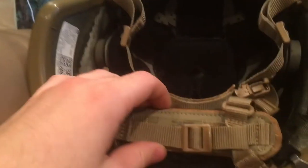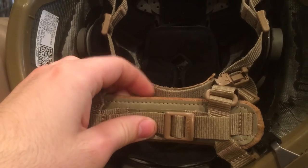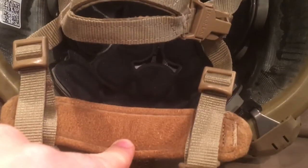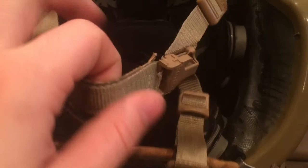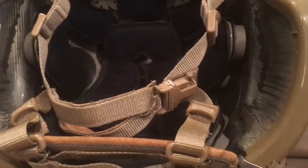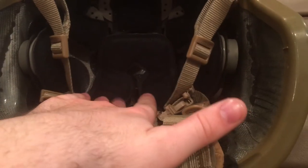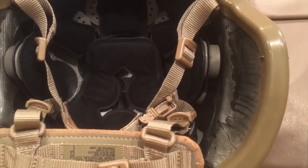The ECH uses the pad system and takes pretty much every standard ECH four-point chin strap, whether it be Xnape or Hnape. This is the one it came with — a suede-lined Hnape and a suede-lined chin cup on what appears to be an OpsCore style headlock system. It'll take any pads and has the same kind of velcro setup as an ACH.